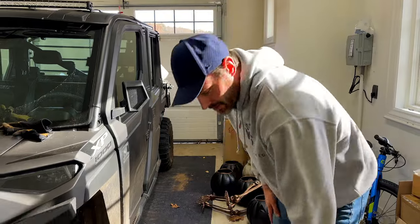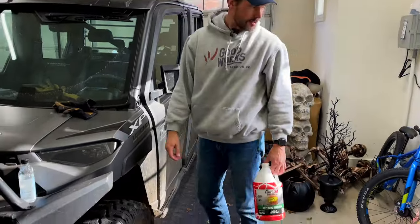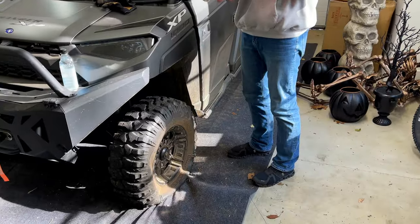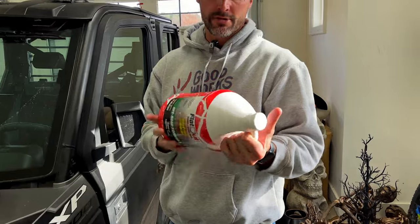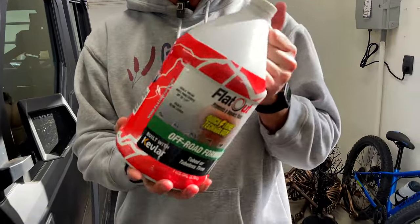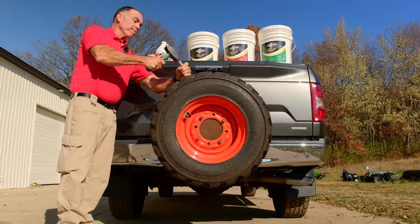I couldn't go much further back without opening the garage, so I've been dealing with this flat tire for too long and took my own advice - got some Flat Out. We showed the multi-seal version before; this is like the small gallon size for smaller tires. Multi-seal - we had Rick out about a year ago.